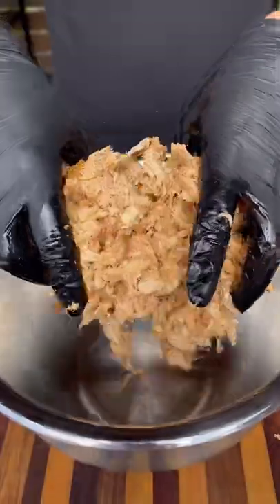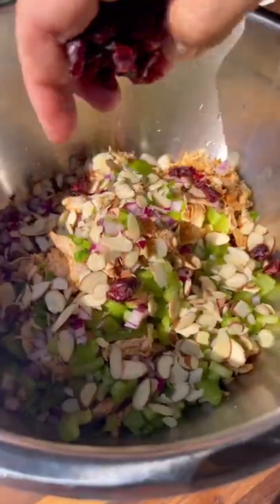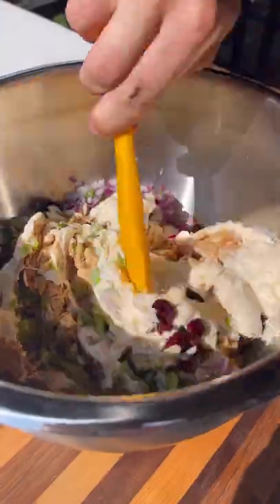Shred the meat up and it goes into a bowl with some celery, some red onion, jalapeño, some lemon juice, sliced almonds, cranberries, and mayo.